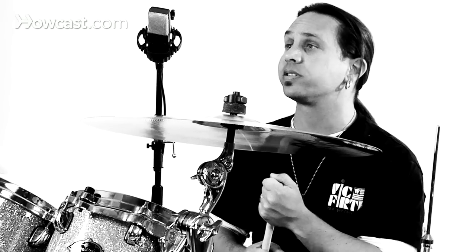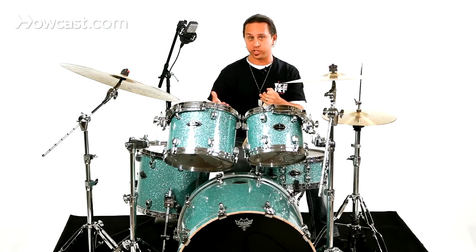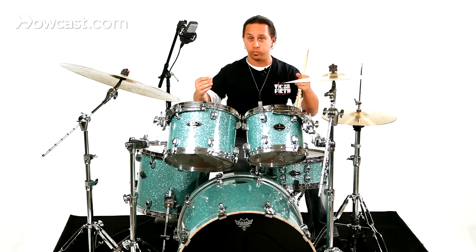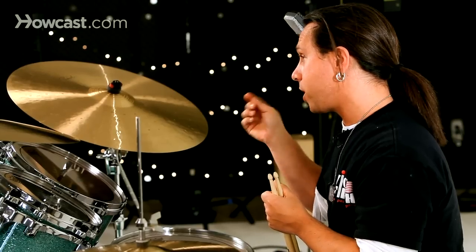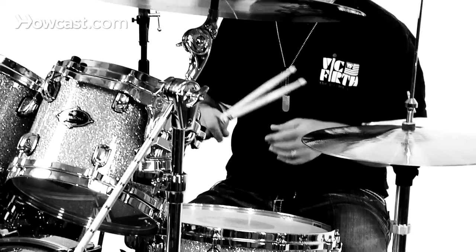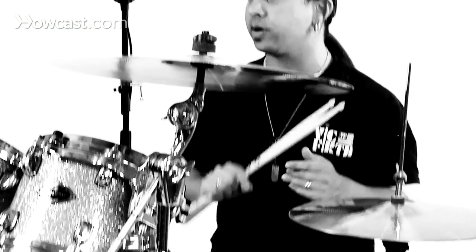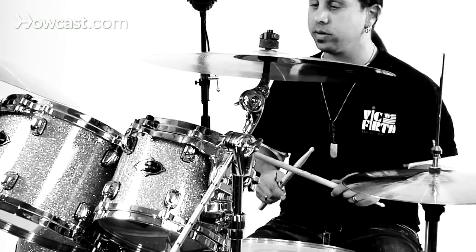If you want to approach Brazilian drumming, a good way is to start with a bossa nova. Bossa nova is a very gentle style of playing where you play a foot pattern of boom, ch, boom, boom, ch, boom in your feet, matched with a straight time pattern in your right hand. And then what's called the Brazilian clave rhythm in your left hand — which is not exactly the clave rhythm but a variation of something you'd hear in Afro-Cuban rhythm.